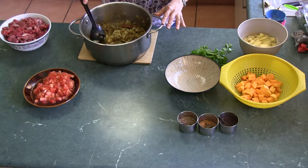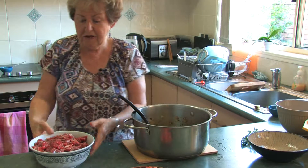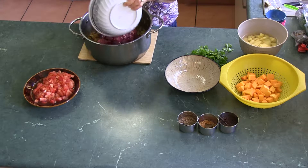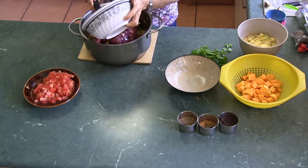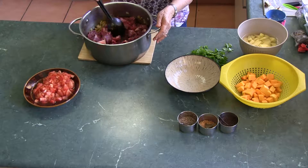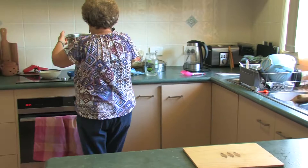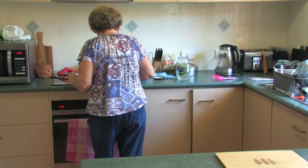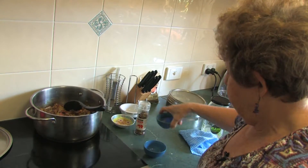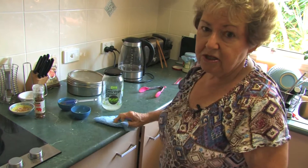I'm now going to add my meat, as the onions seem to be sufficiently softened. I'm going to put it on a higher heat on the stove so that the meat will brown. Now I'm just waiting for the meat to start to brown — when the meat is brown, that will be my cue to add the tomatoes.